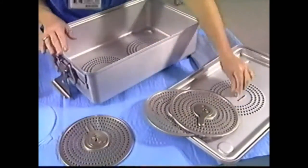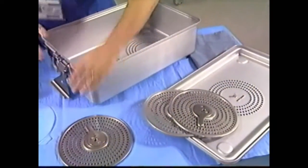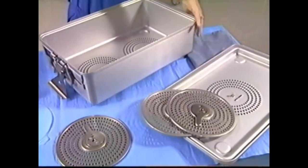Verify that the filter retention post or posts in the lid and label holders on the front of the SteriTite container are secure.